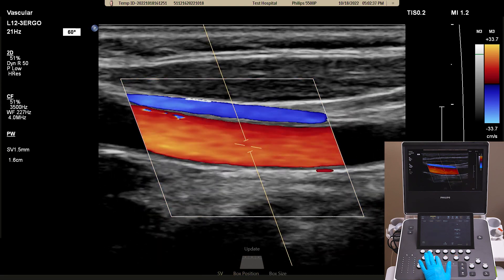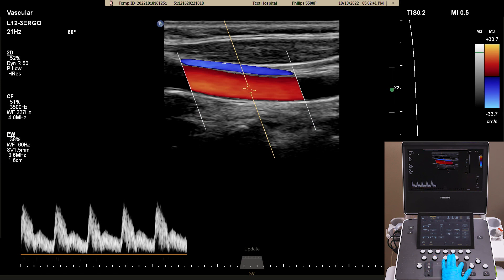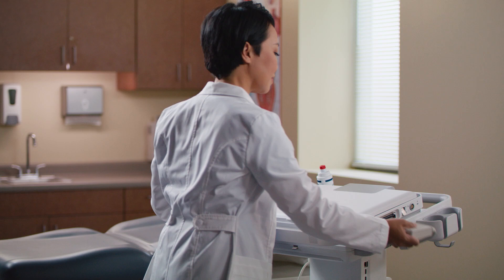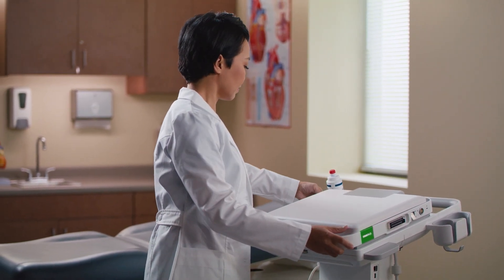You may also use our MaxView option to increase the image size and see more in high detail. The Philips Ultrasound Compact 5000 Series is built to optimize both portability and performance.